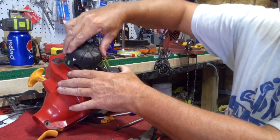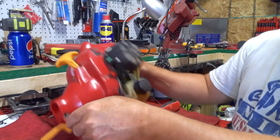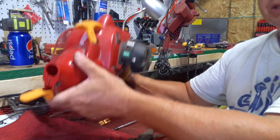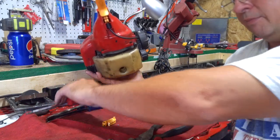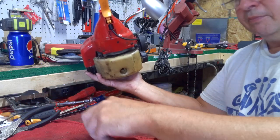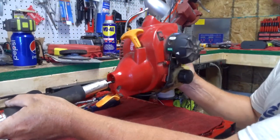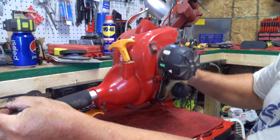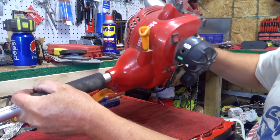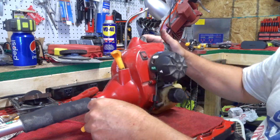Tighten that up but leave it so you can still turn it. Once you get that on, check and make sure it works okay, and then we can slide this part back together. On this one it just slides back over the shaft.